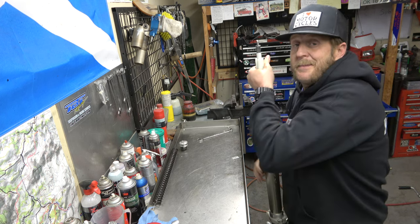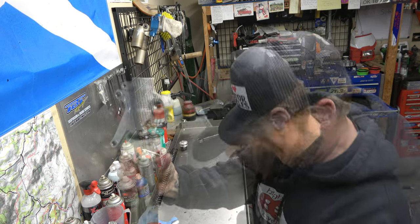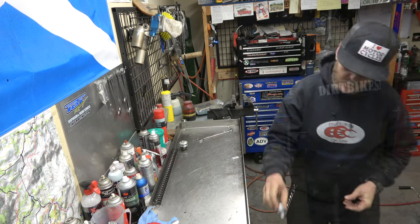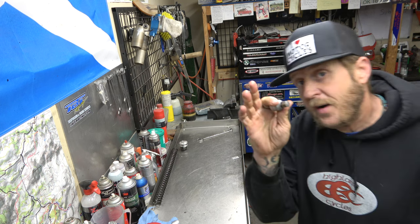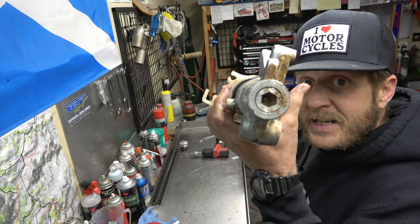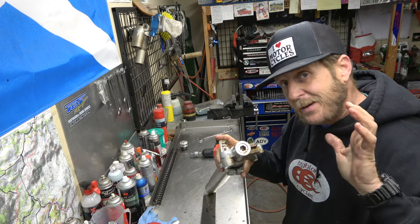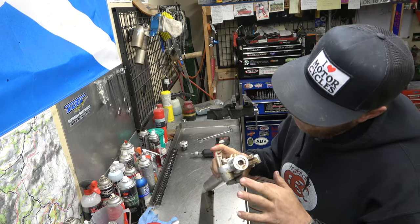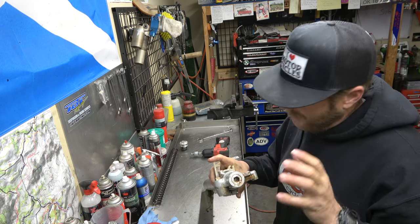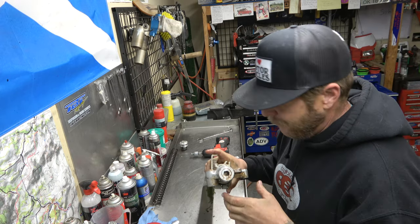Now we're going to take this, dump the oil out — I've got a pan right here. Let that drain. And then I'm going to grab an Allen. I believe it's 14 — yep, 14 millimeter Allen. Before I break this loose, I'm going to count the number of clicks because I want to set this back to the way the kid has it set up. I'm going to count how many clicks in, write that down on a whiteboard, and then set that back when we go back together.